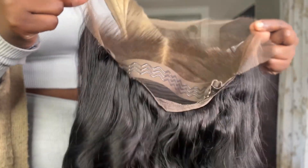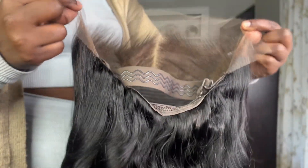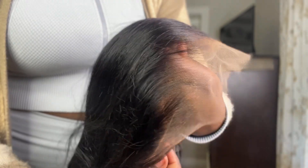Here is the wig — it is already pre-customized for you. It does have the adjustable elastic band, and you can see it's already pre-curled, pre-bleached, and pre-plugged. Showing you the hairline a little closer — here's the wig on my head right out of the packaging, and I haven't done anything to it. Look at that hairline — it looks so good and so natural.